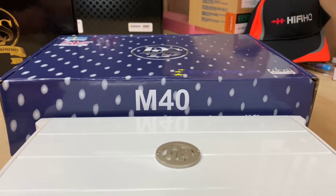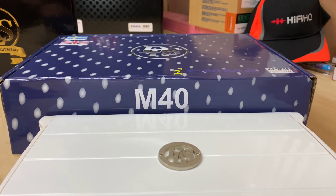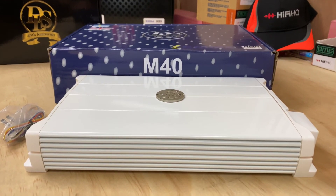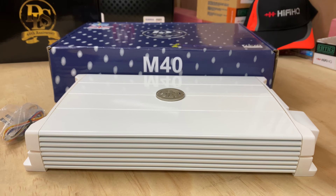It is a fantastic amplifier. If you're looking for a nice four-channel amp for your boat or needing a marine application four-channel amplifier, you're certainly not going to go wrong with the M40 from DLS.